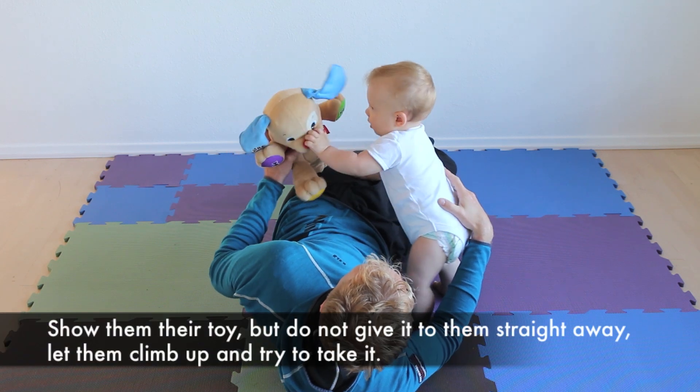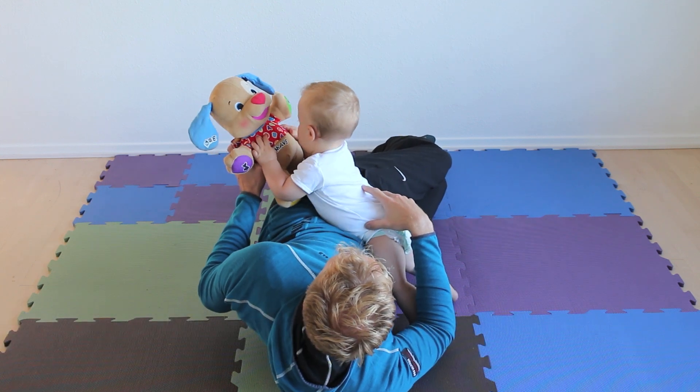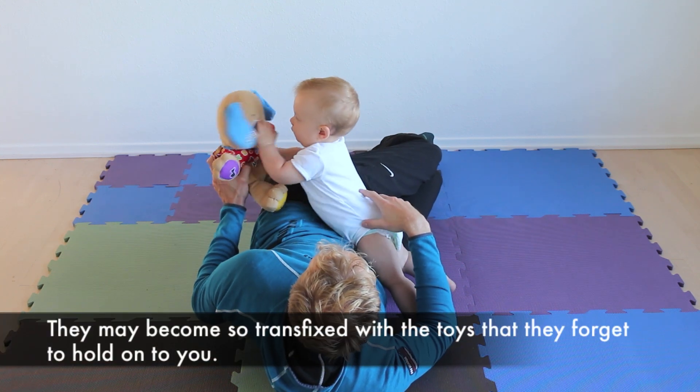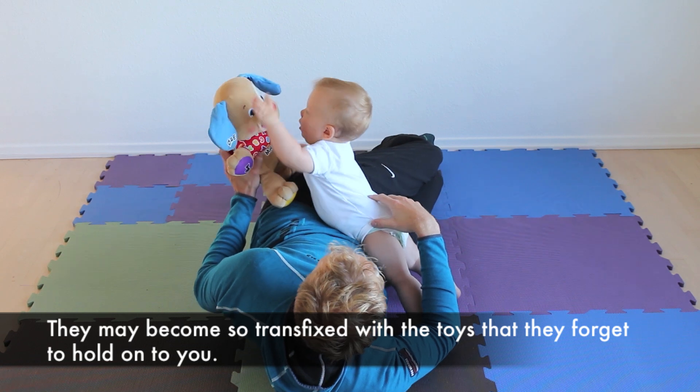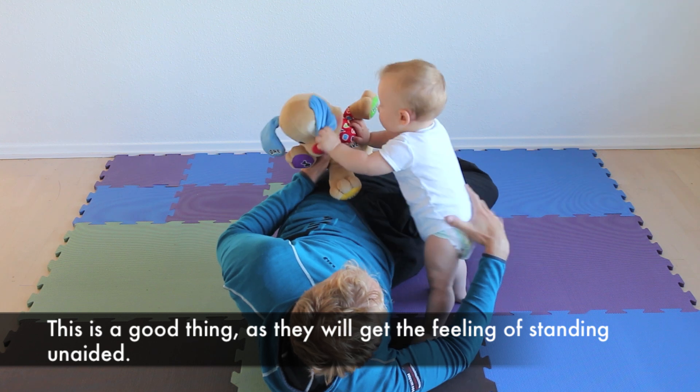Show them their toy but do not give it to them straight away. Let them climb up and try to take it. They may become so transfixed with the toy that they forget to hold on to you for support. This is a good thing as they will get the feeling of standing unaided.